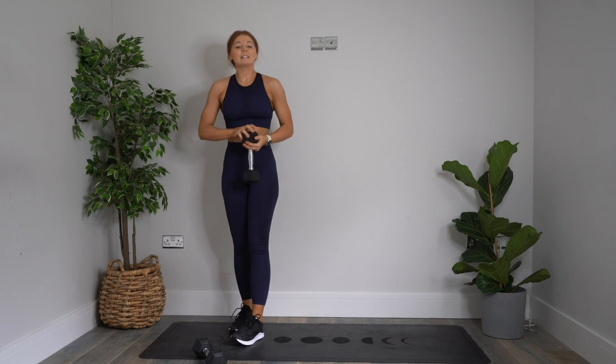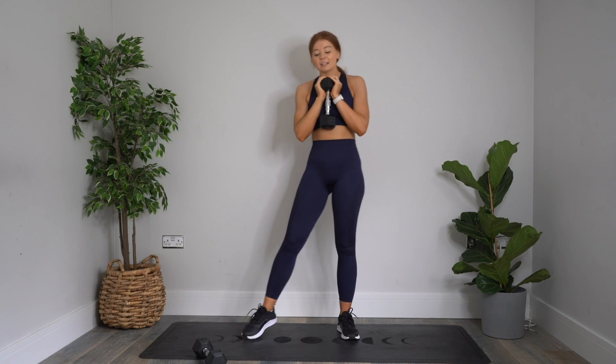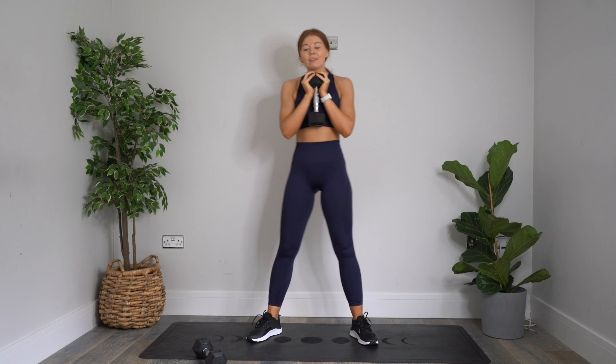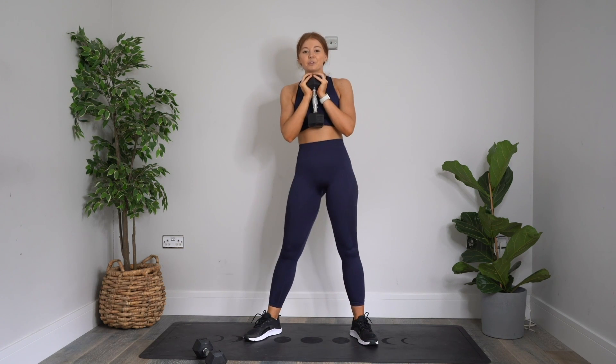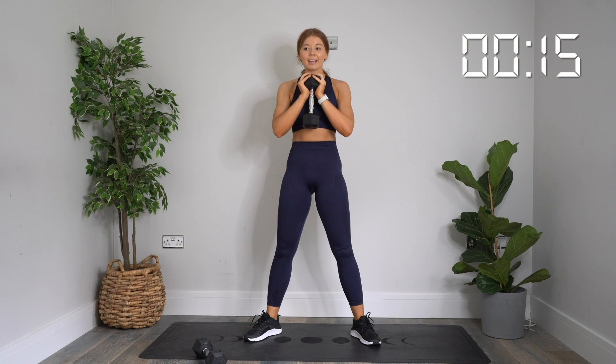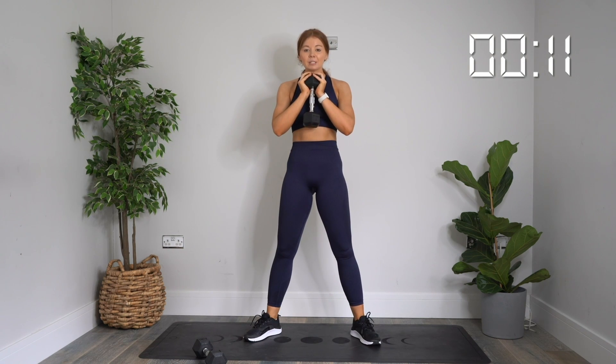Ready for the first circuit. One dumbbell, holding in the goblet position. Our first exercise is a goblet squat — holding your dumbbell in the goblet position, weight resting on your palms. Starting in three, two, one — let's go. All the way down and driving all the way up. Squeeze the glutes at the top. Drive through those heels. Drive the knees out. Keep going. Breathe. 20 more seconds. 10 more seconds. Five, four, three, two, one. Rest.